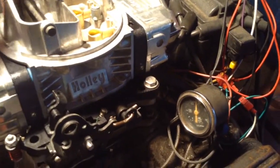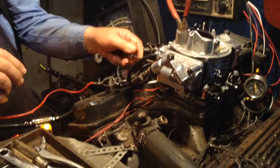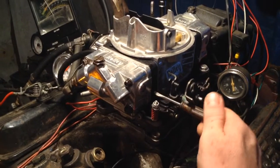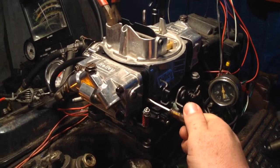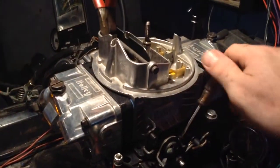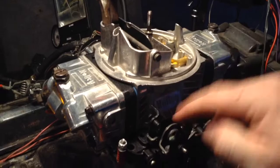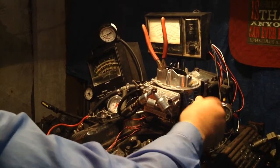There's something wrong with the choke to start with. Let me get these screws out. Let me do some testing with it.